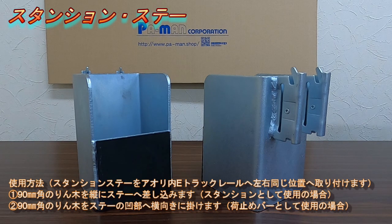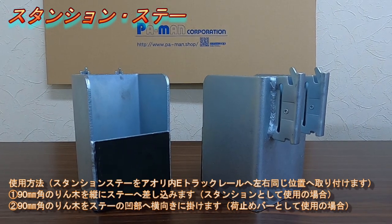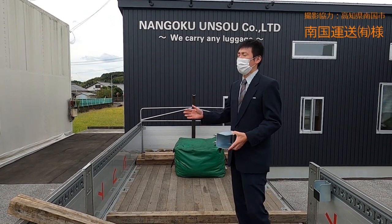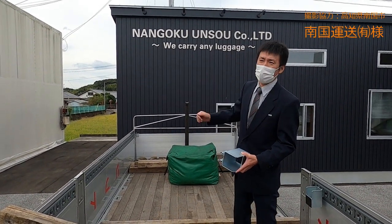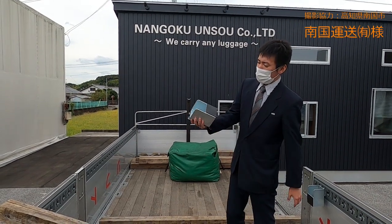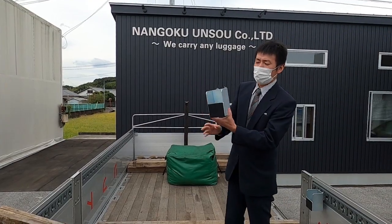Thank you very much for joining us today. Today, I'm going to go to the NANCOKU UNSOU. I'm going to introduce you to the Stansion STAY. This is the Stansion STAY.